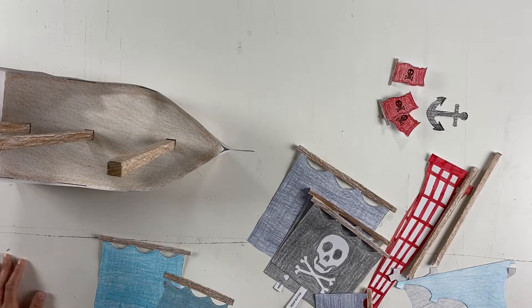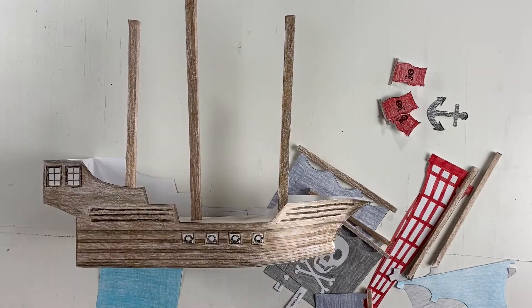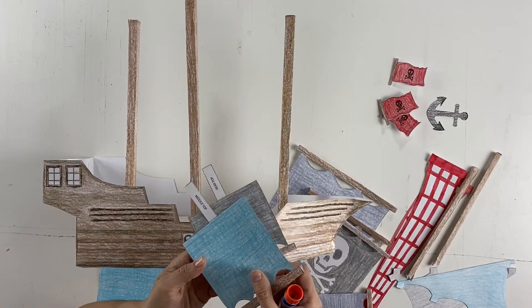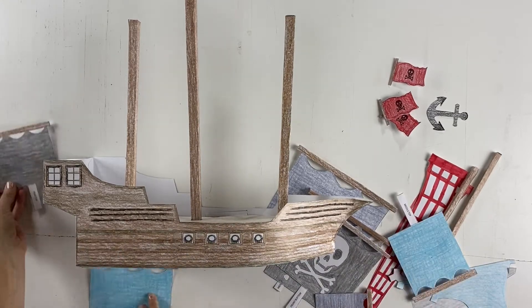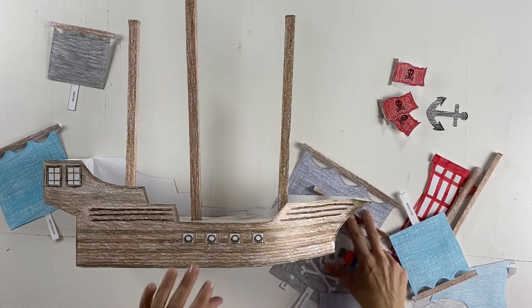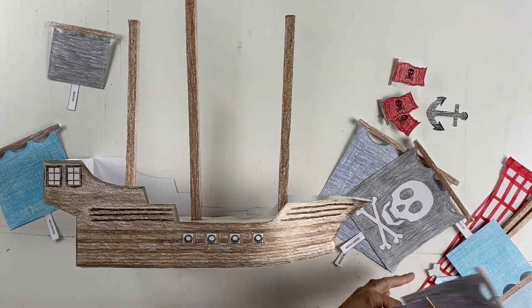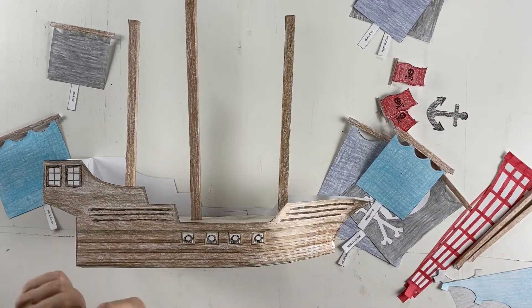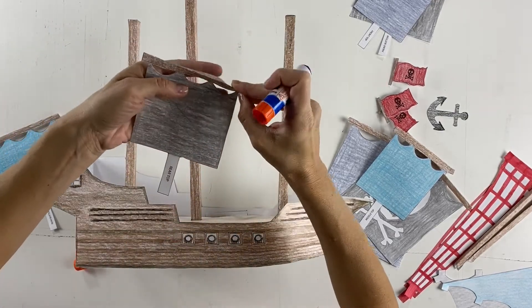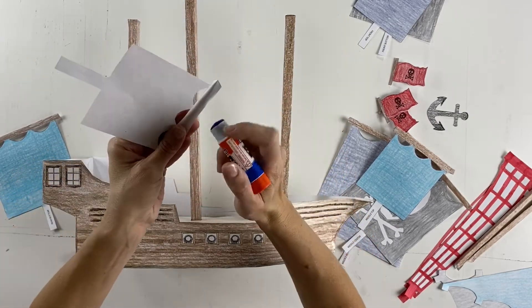Now for the fun part — let's do the sails. We will start with the back of the boat and work our way to the front. Each of our sails are marked with where they go, so let's find all the ones for the rear. I believe there are just two on the rear. Let's get to gluing. These are going to bend just a tiny bit — they're going to come forward just a little bit. We're going to glue these two pieces together first and then put them on the boat.